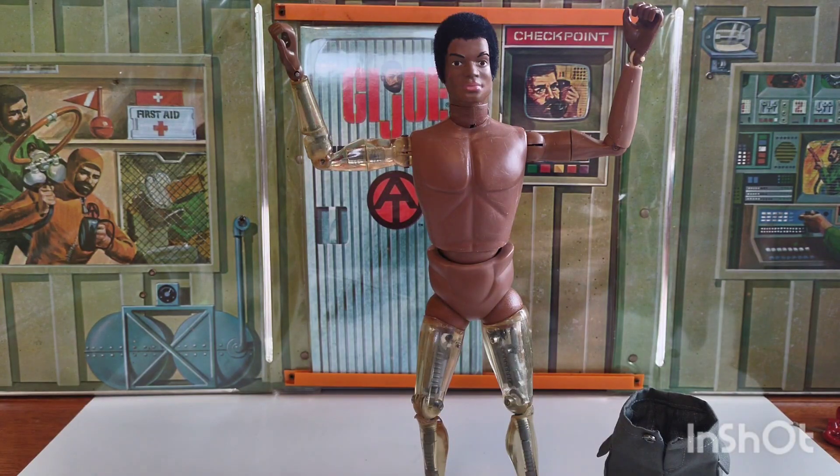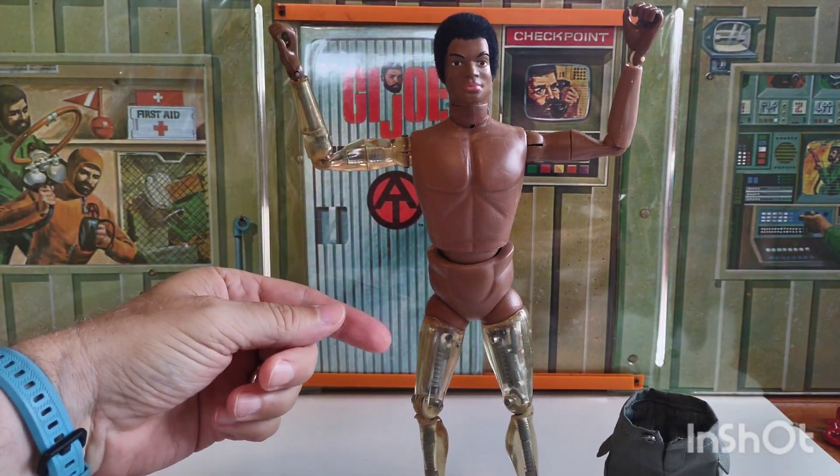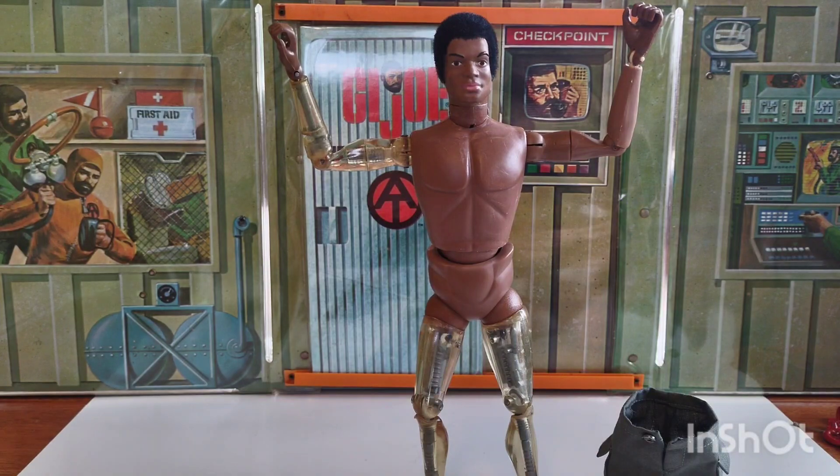Greetings and welcome to the Toy Soldier Outpost. After much prodding and fiddling around, we finally got our African-American cybernetic explorer together.